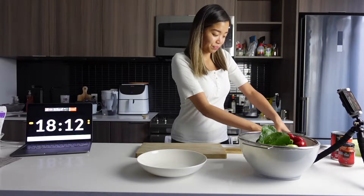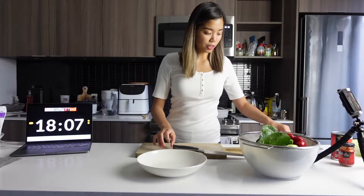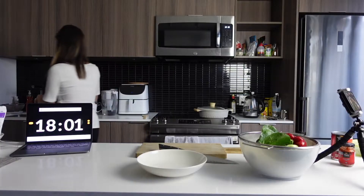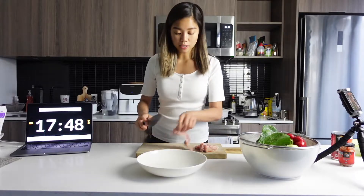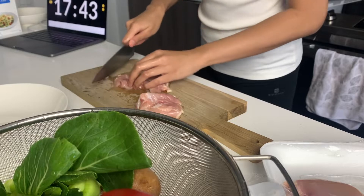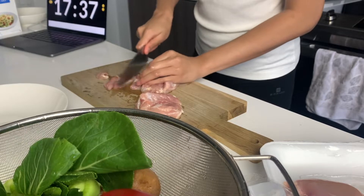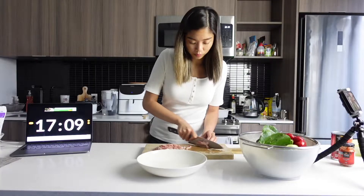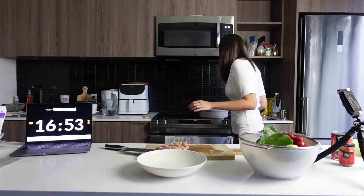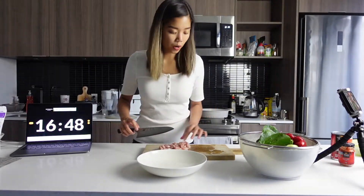We have some chicken thighs that I'm going to give a quick rinse, and I'll cut it into slices like this. I'll turn on the stove and start frying the chicken while I'm cutting my veggies.